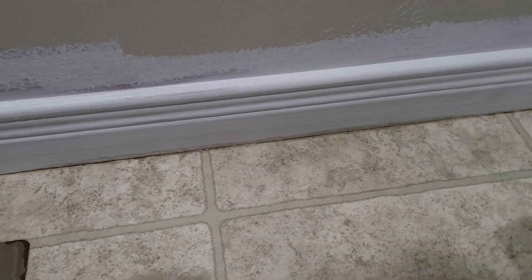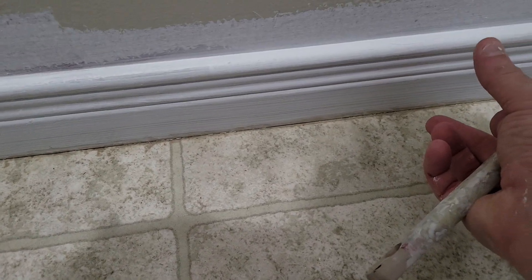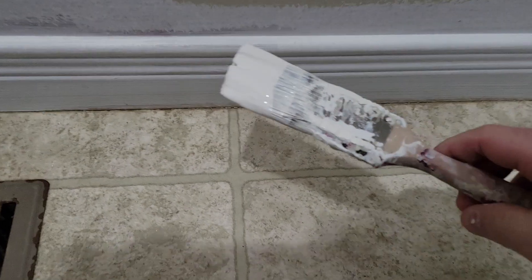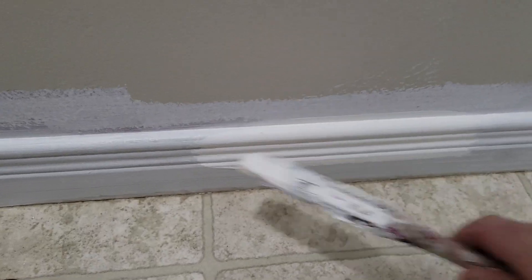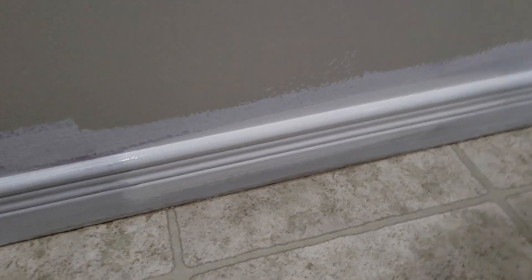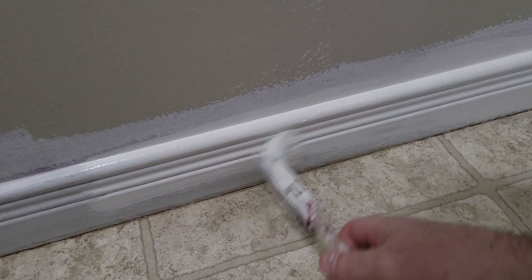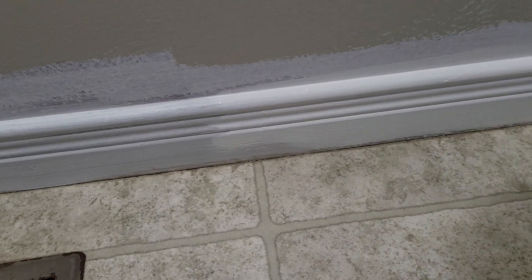Just a quick video showing a painting tip for painting baseboards. This is a two and three-quarter inch baseboard, and I like to use an inch and a half brush. Get about that much paint on. I've rolled some of the wall color onto the wall but haven't done the brushwork down to it, because it's quicker to get a coat on the trim first.